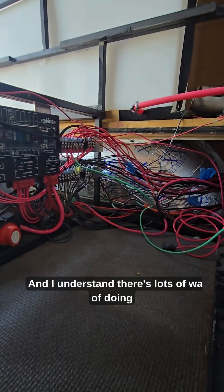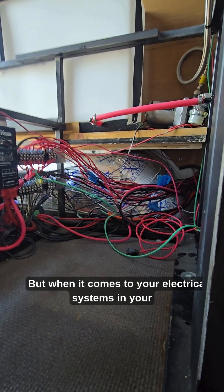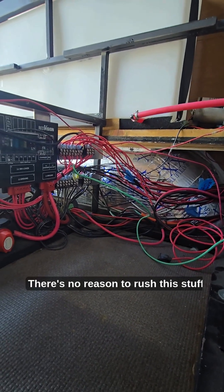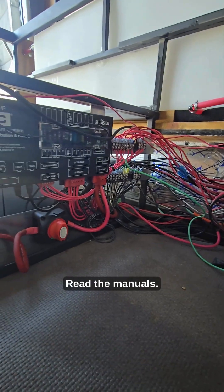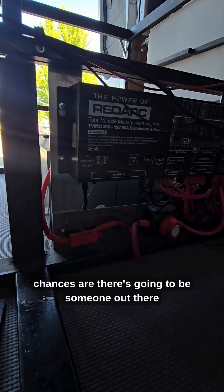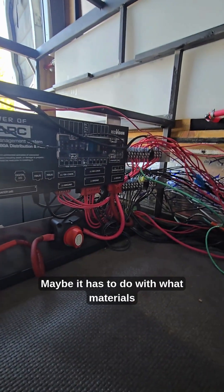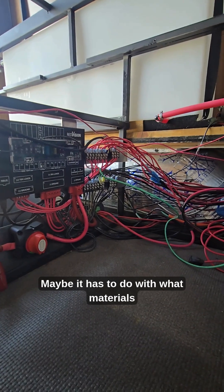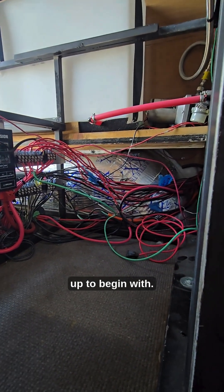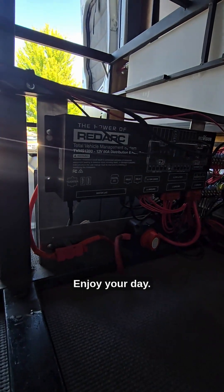I understand there are lots of ways of doing things, but when it comes to your electrical systems in your van, really take your time. There's no reason to rush this stuff. Read the manuals — if there's something you don't know, chances are there's someone out there who can answer that question for you, whether it's about materials or how you're setting your system up. Anyway, that's my rant guys. Enjoy your day.